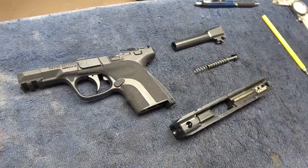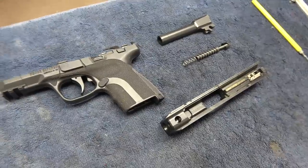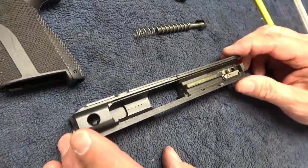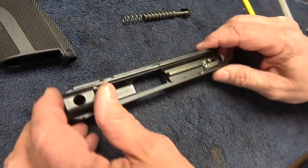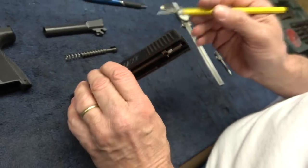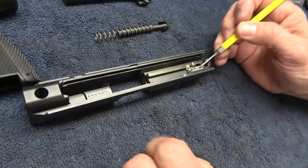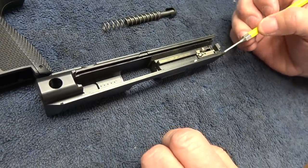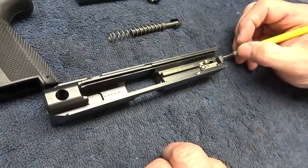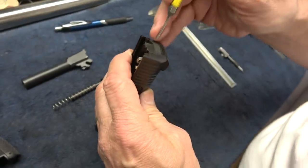Gary's going to walk us through the process, even though you'll be sending your slide to Honor Defense — go ahead and show us what you're going to do, Gary. So this is Sooch's long slide. This is the stainless steel backplate, we've got the metal sights. This is our stainless steel striker housing, our stainless steel striker block, and our stainless steel striker — in case you think there's a theme going on here, there is. We use only high-quality stuff.